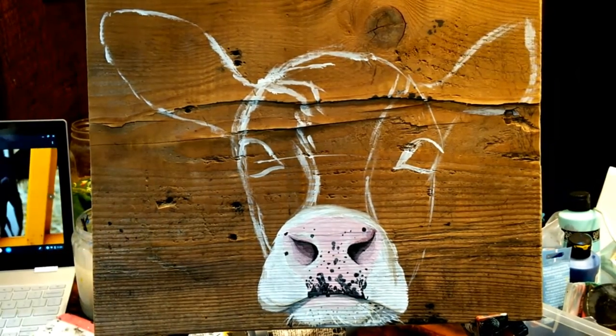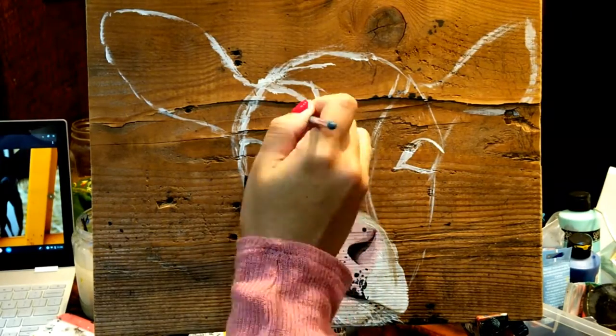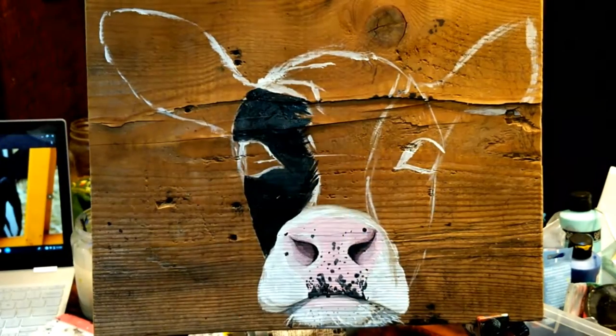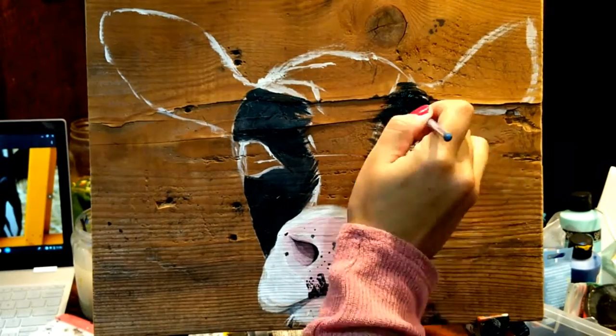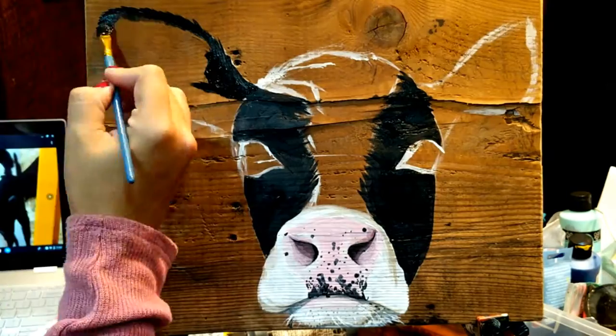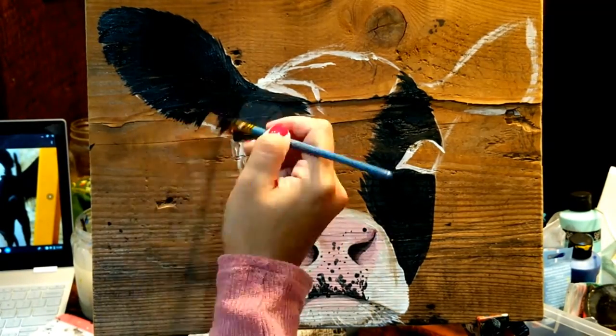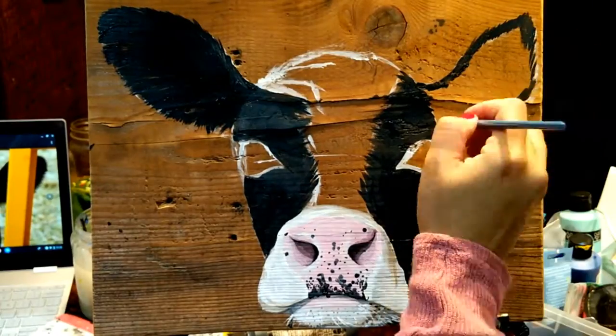To start with, I draw a sketch to kind of map out where I want the cow to be in the painting. This particular canvas is barn wood. For this particular painting, I actually started with the detail on the nose because I was just really inspired to begin there, and for no other reason than that.